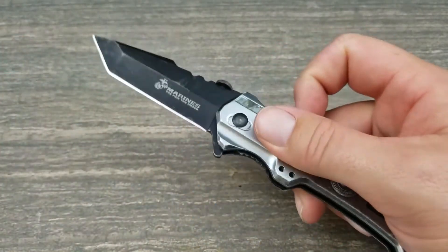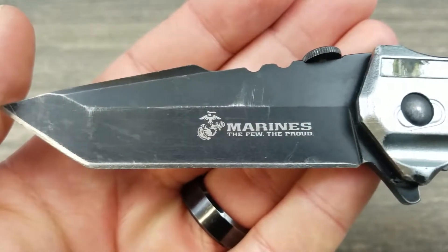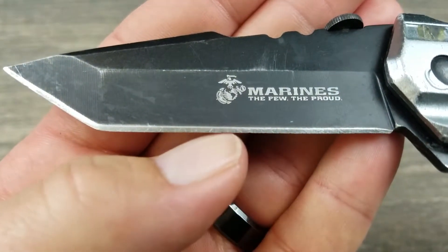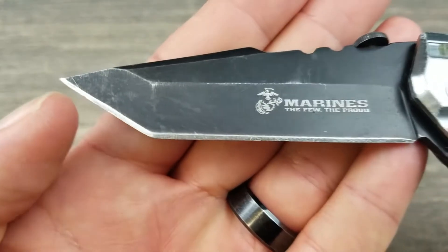Back to the knife — spring assisted still works fantastically. Let's take a look at the wear on the blade. You can tell that blade's been used quite a bit — you can see the nicks and dings, more so up near the tip. I've kind of almost sharpened them all out.